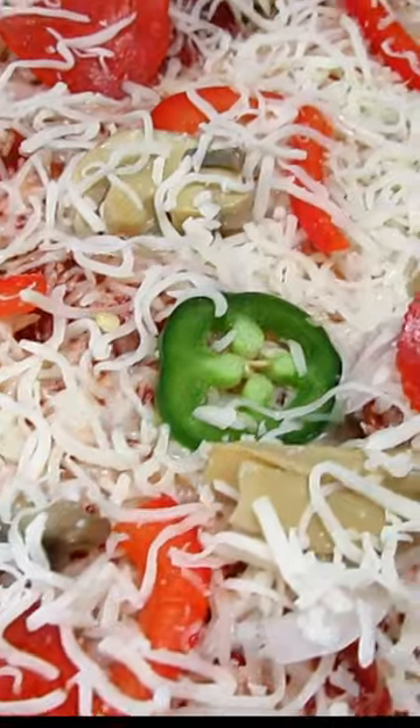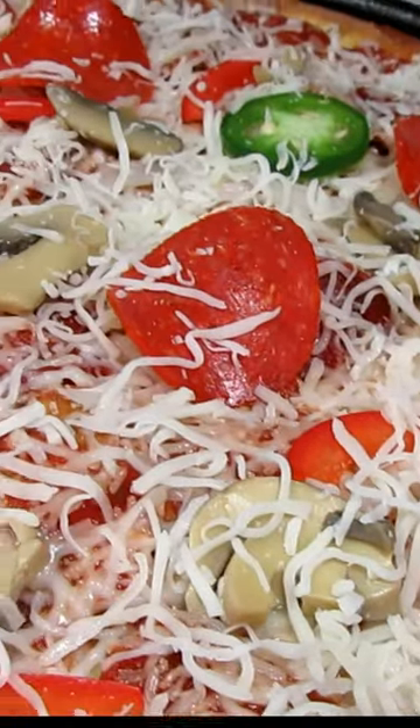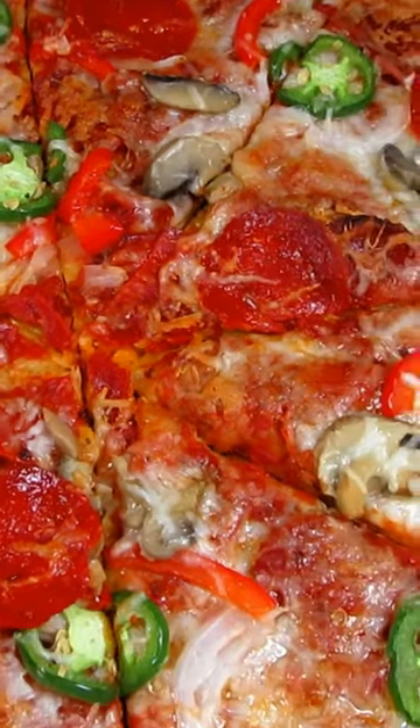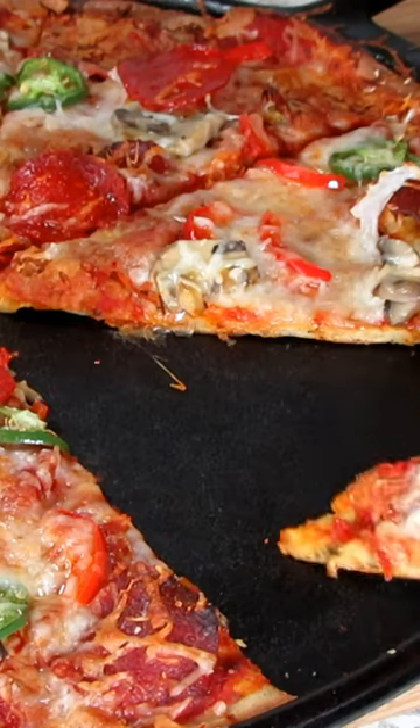Remove from the oven, top with your sauce, seasonings, cheese, and your favorite toppings. Bake an additional 10 to 15 minutes. Enjoy!